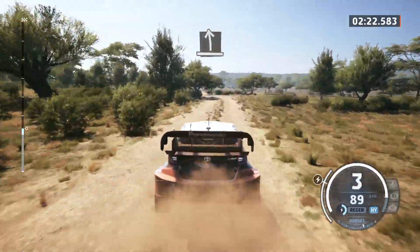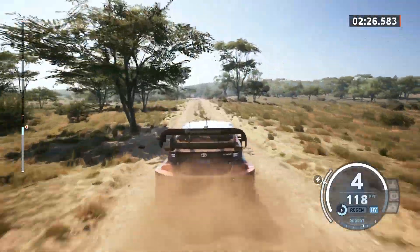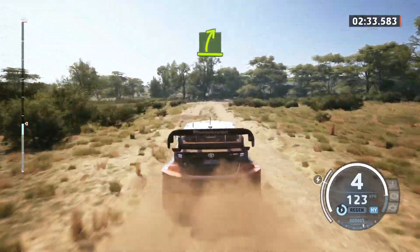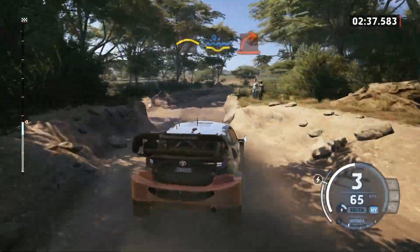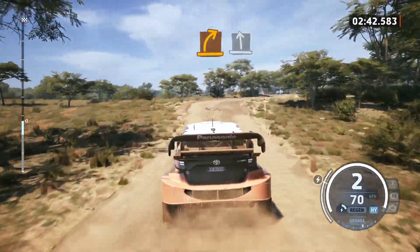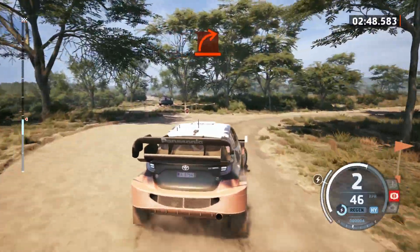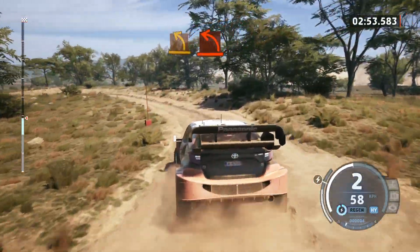Slight left. Slowing, small crest. Easy right, crest, water splash, it's a hard right. Medium right, it's a slight left. Hard right. Easy right, medium left and hard left.